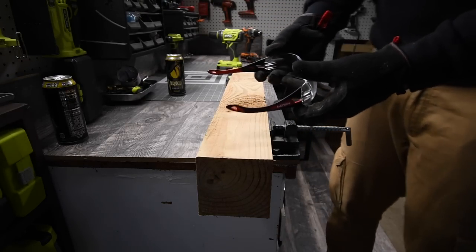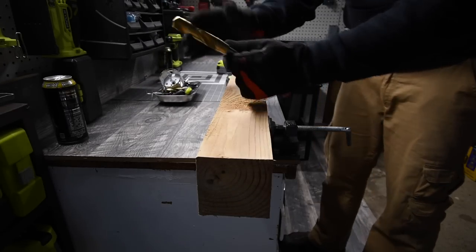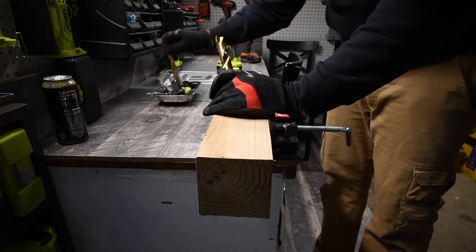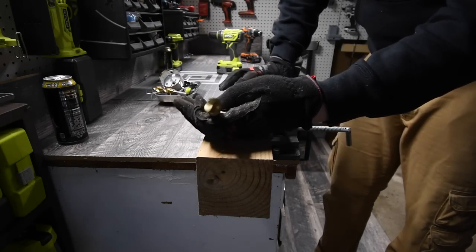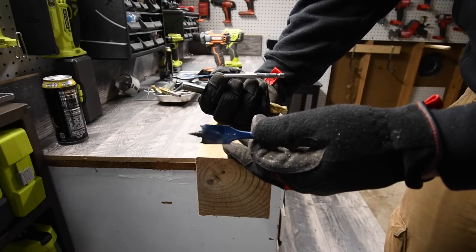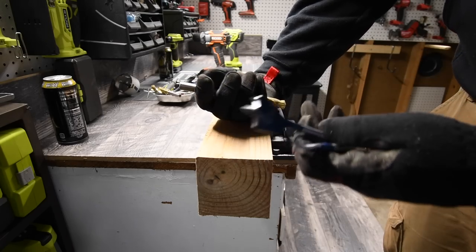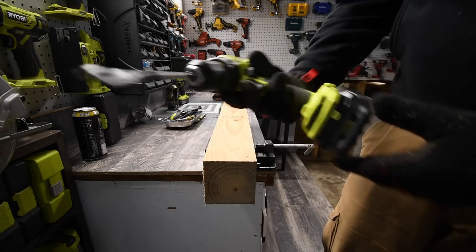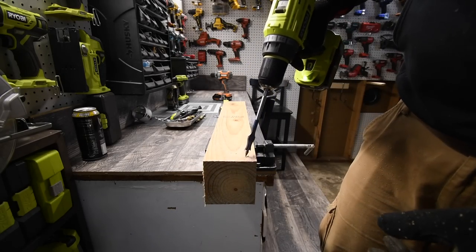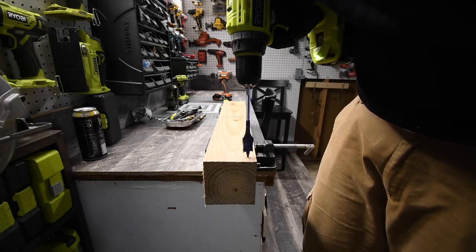A three-quarter inch drill bit is a little too much, so we are going to use a five-eighths instead. First we're going to use a three-sixteenths Bosch self-driving spade bit, then go to the one inch. We're going to use the Ryobi first — battery is full, it's on speed two, it's on drill.